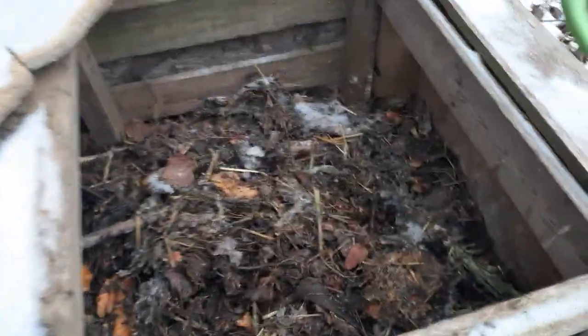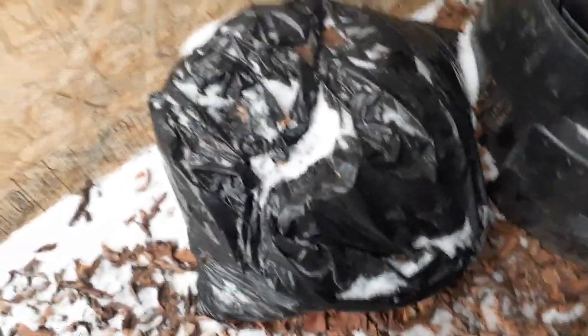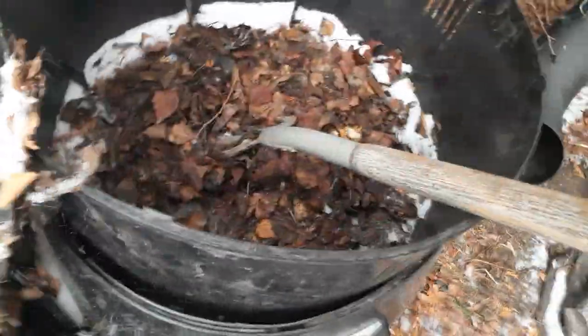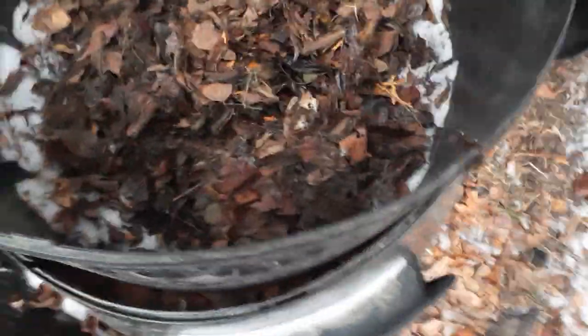I want to cover that — I will cover that so the animals don't get it. Covered. There's leaves inside. I just kind of close it. Got covered again so no animals can get it.